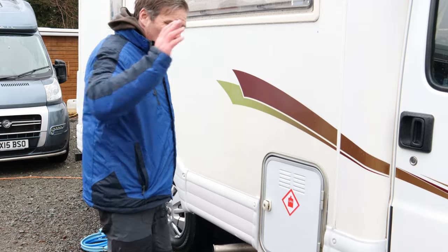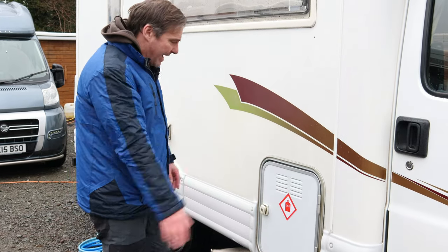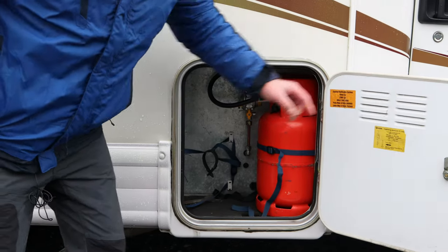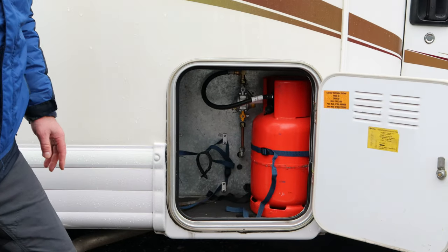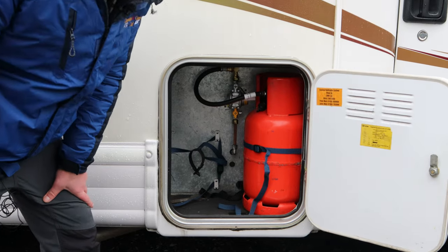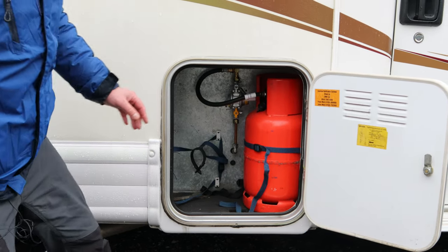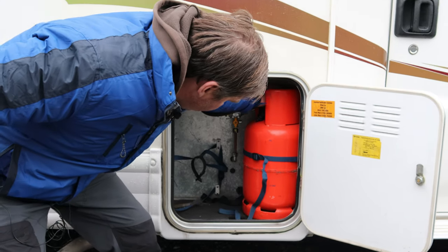The easiest way to set your van up is to start from here and work your way around. First thing we come to is our gas locker — as you can see we've got a six kilogram propane gas bottle. Red bottles are propane, blue bottles are butane. We'll switch it on so we've got gas going into the van.